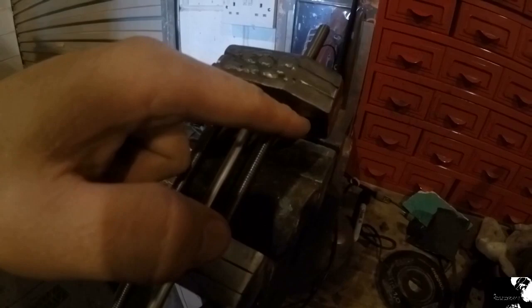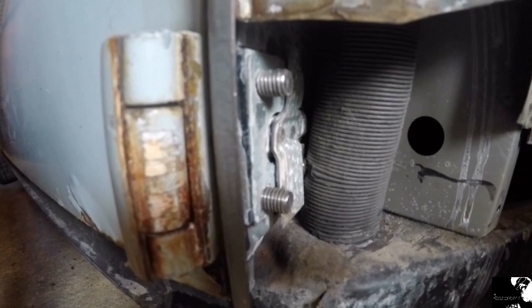Got that screw cut down. It's still hitting slightly but not as bad as before.